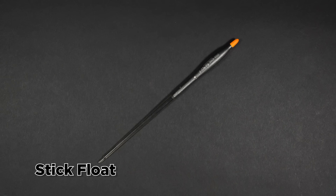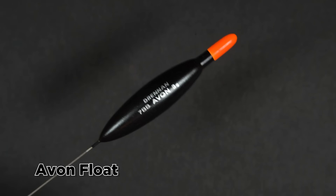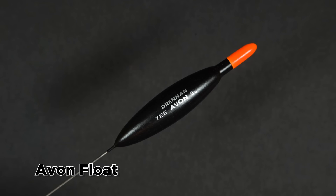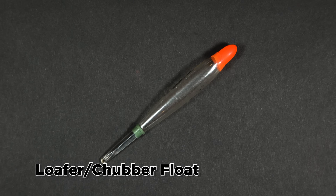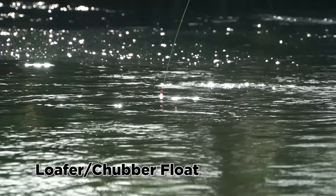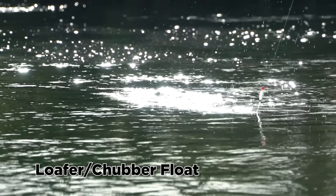Stick float: for use when fishing fairly close to the bank in medium flows, especially for shy biting species whilst using small baits. Avon float: for use in faster flowing or turbulent water; the bulbous body is very buoyant and enables more shot to be used, ideal when needing to get the bait down in faster water. Loafer or chubber float: for good visibility and buoyancy in very fast or turbulent water, ideal when letting your float drift a long way downstream, and also good for using with big baits like bread, worms or spam.